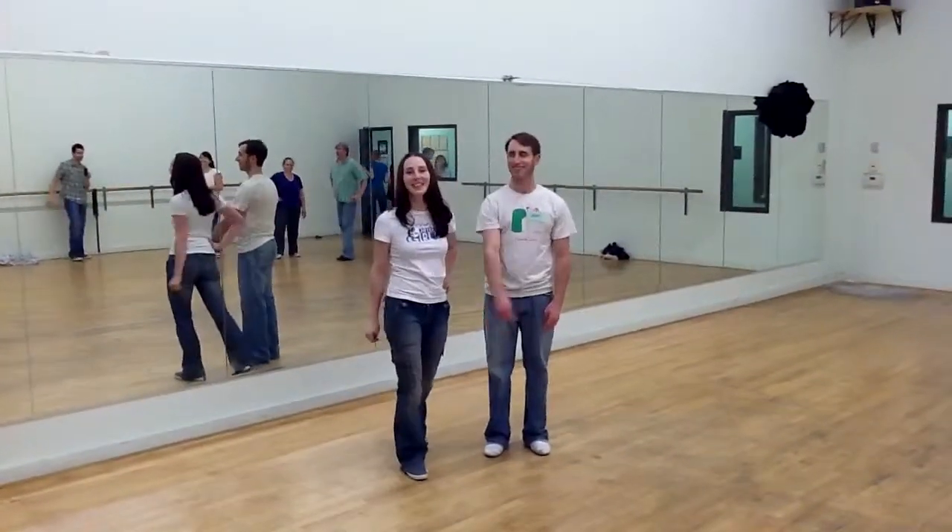This is Brooks and Laura, Charleston week four. This is what we went over.